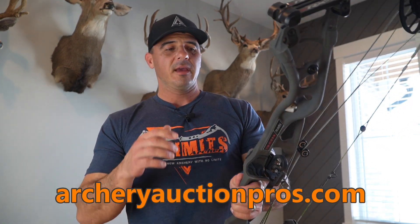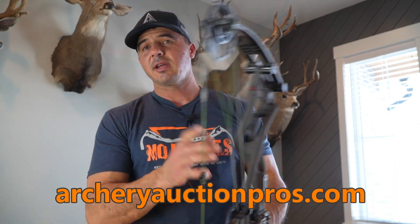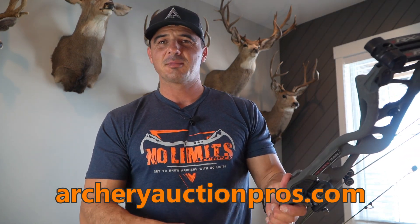This show is brought to you by archeryauctionpros.com. If you're in the market for a new bow but don't want to spend that steep price tag that some new bows are demanding, consider a gently used bow with an evaluation certificate. Every bow sold on archeryauctionpros.com is evaluated by No Limits Archery, giving you a true representation of the condition of the bow you're looking at. Head on over — bows go up every week for auction.